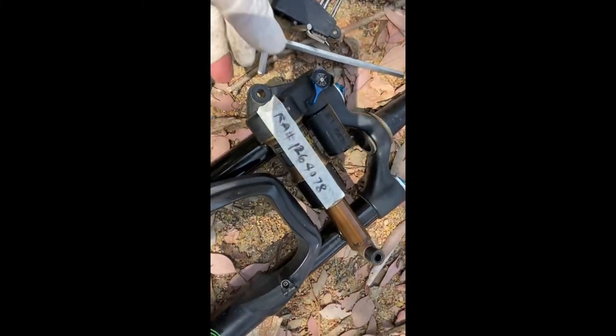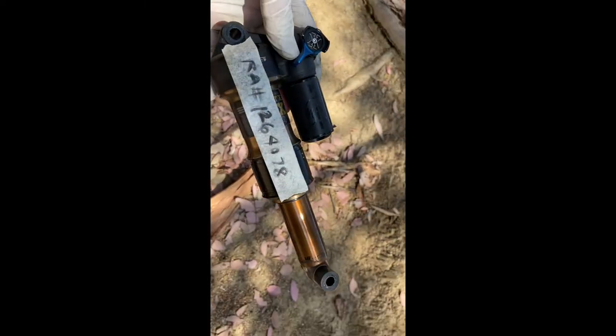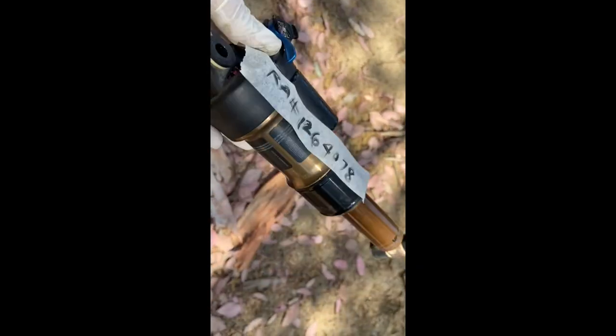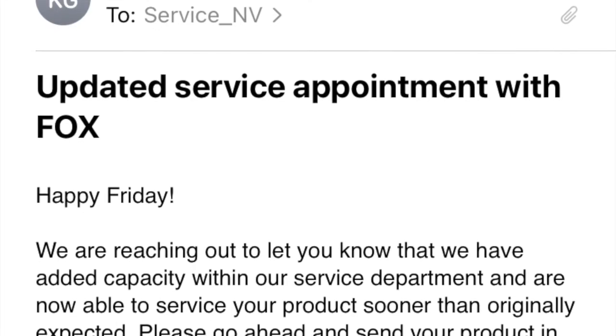Make sure you put the RA number on each individual component — shocks and forks separately — because there are a huge number of parts in the warehouse and you don't want to get mixed up with other people's parts.